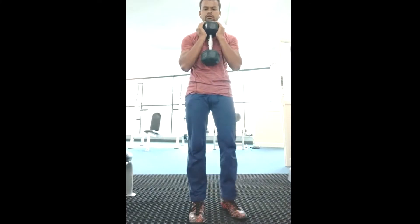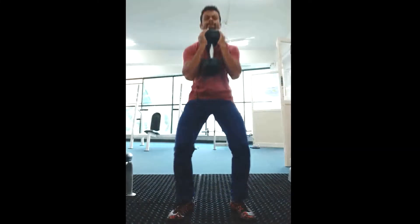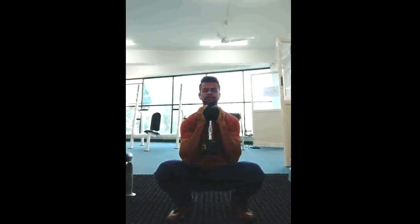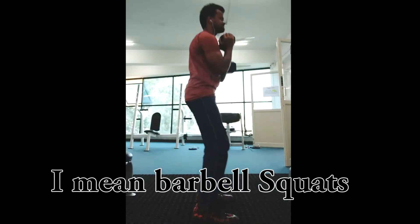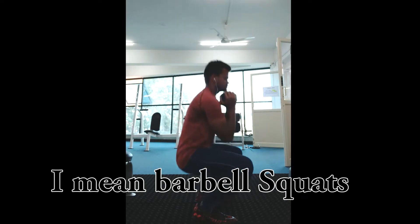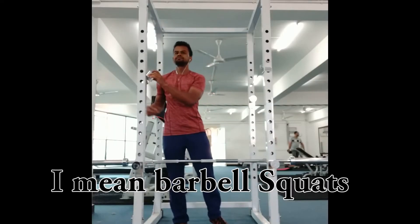Then you take the dumbbells, grab them, and lower the dumbbells. Next is normal squats.